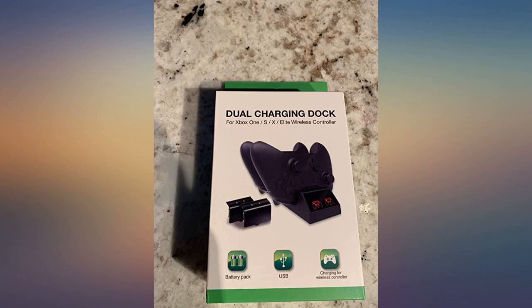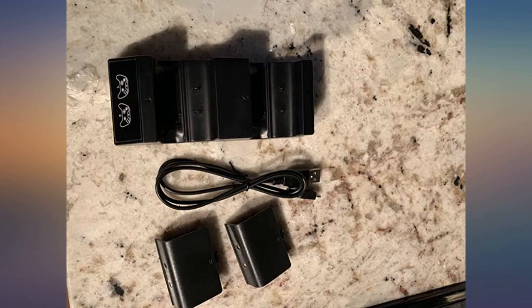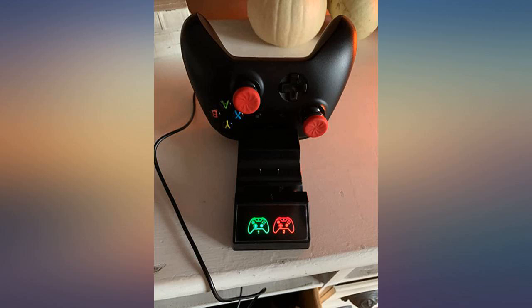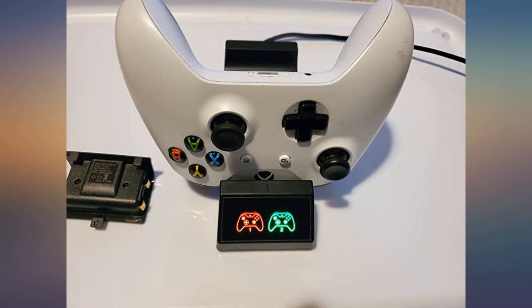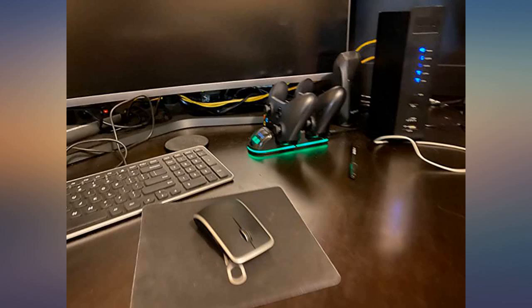With the myriad of systems out now — between Switch, PS4, Xbox One, and Oculus — desk space is hard to come by. We needed something that was compact and didn't require much space, and this charger ticks all those boxes. The lights tell you if it is charging, not seated all the way, or fully charged, and it looks cool too. This was a Christmas gift and it's still rocking. Absolutely recommend — you will not regret it.